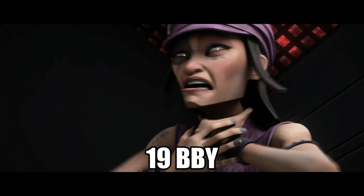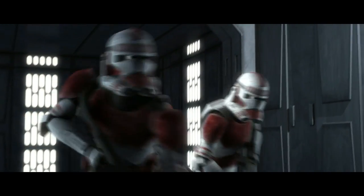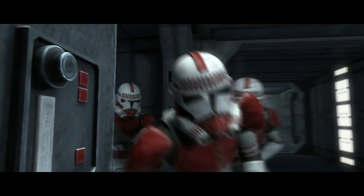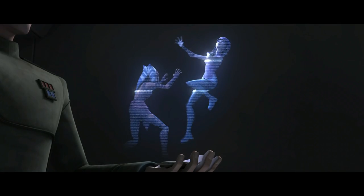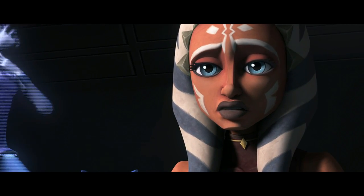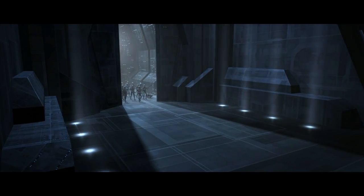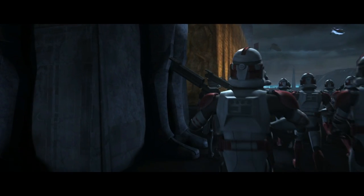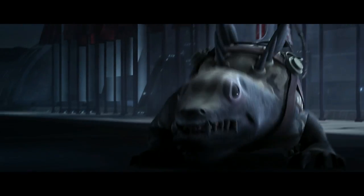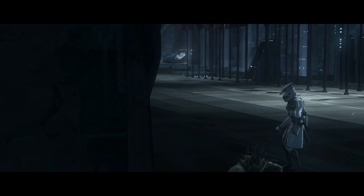In 19 BBY, Jedi Padawan Ahsoka Tano would be framed for the death of a Republic prisoner, after which she would be hunted down by the shock troopers of the Coruscant Guard, led by Commander Fox, who believed that she herself force-choked the prisoner as the prison recording showed. When she managed to escape the main Republic military base on Coruscant, Sergeant Hound and his men were deployed to sniff her out with their Massif bloodhounds. As he searched outside the Republic base, Greaser caught her scent, although lost it when she climbed up the clone monuments in front of the military base.